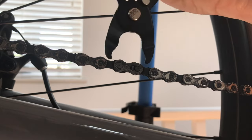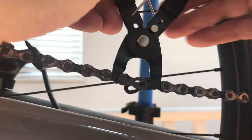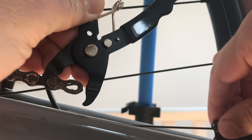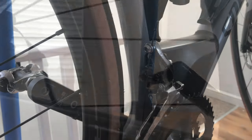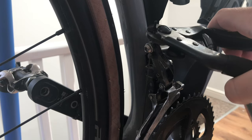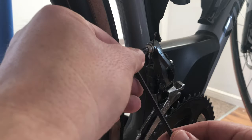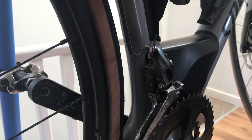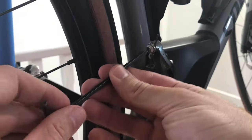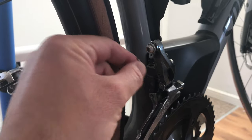Starting the conversion in earnest, the first thing we need to do is remove the chain. I'm using chain plier tools to split the master link and just like that the chain is apart — super easy. We can remove it from the bike. The next thing is using the cable cutters to trim off the cable end protector so at a later point I can easily pull the cable through the bike. Then I'm going to release the cable from the front mech using the allen keys so it's no longer holding any tension.